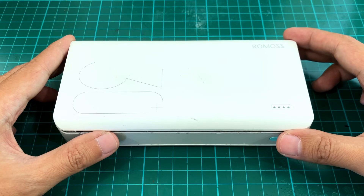Good morning. This is my Romo Sense8 Plus power bank, which I talked about before. I've had this for about two years and recently it just stopped working, so I decided to open it up and see what's up.